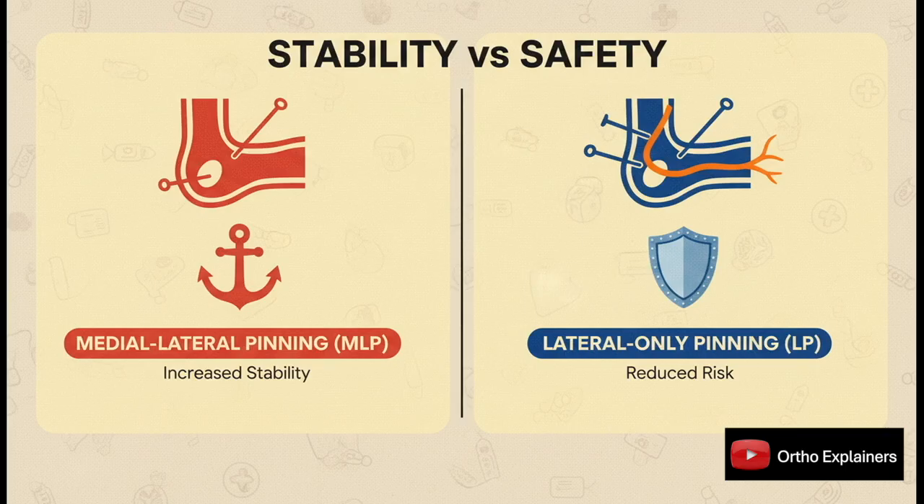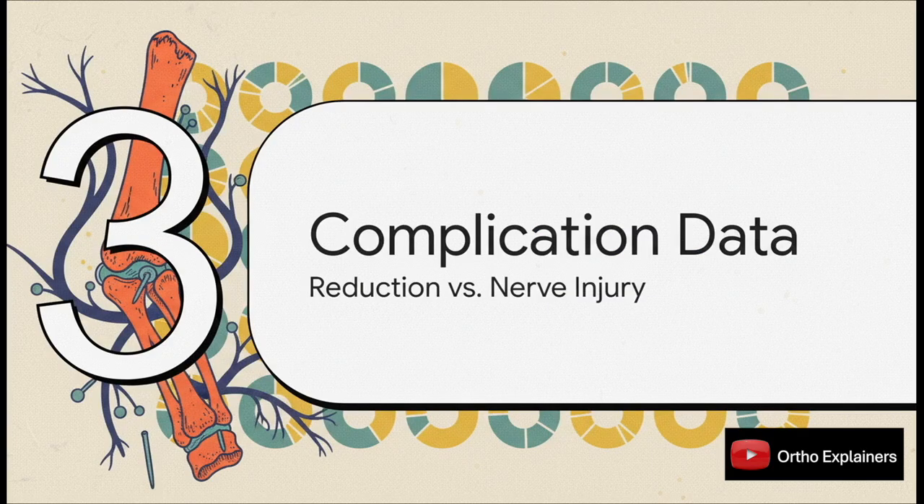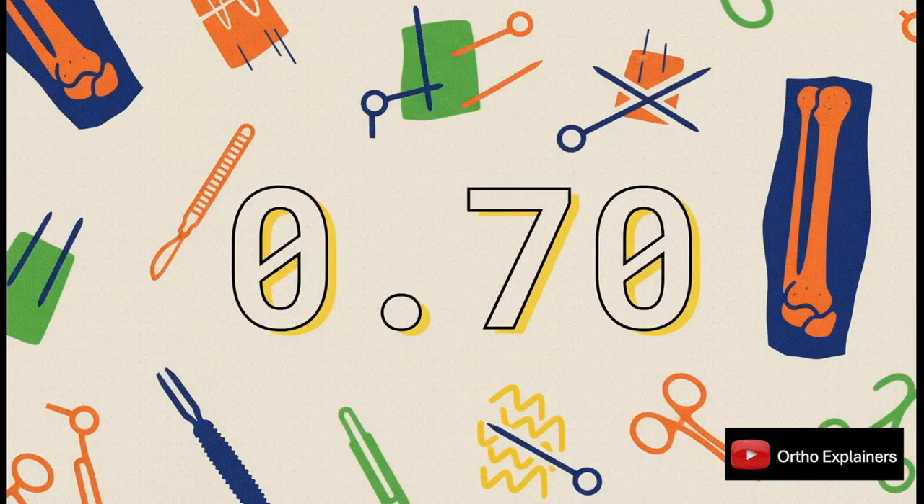So what does the pooled data actually show? They pulled together a pretty substantial body of evidence — 19 randomized controlled trials, almost 1,300 fractures. The data absolutely backs up the biomechanical theory. With medial-lateral pinning, the relative risk for loss of reduction was 0.70. To put that in perspective, that's a 30% reduction in the relative risk of fixation failing, and critically, that's a statistically significant finding. Point for MLP on stability.